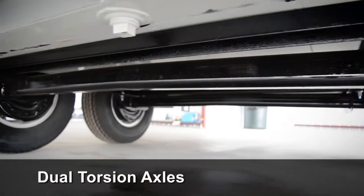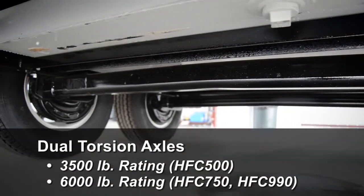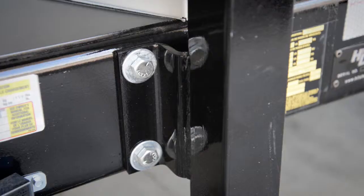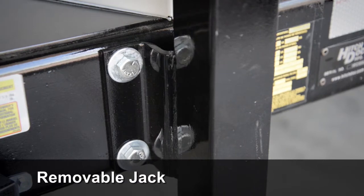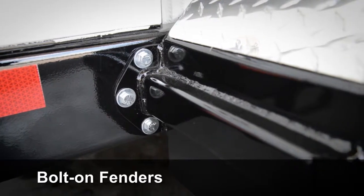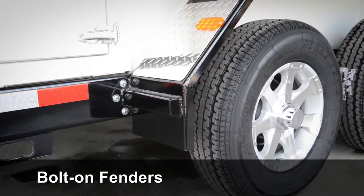Dual torsion axles are standard on each unit, with a rating of 3,500 pounds on the 500-gallon model and 6,000 pounds on the larger models. We've replaced the standard weld-on jack with a removable model, and bolt-on fenders are another great advantage as they can also be easily replaced in the event of damage.